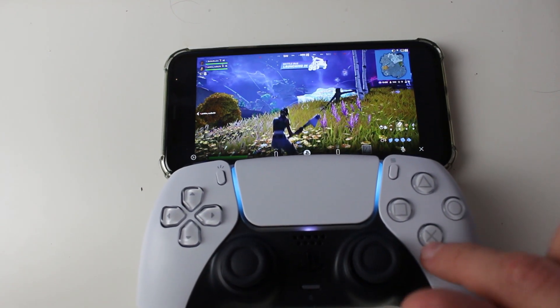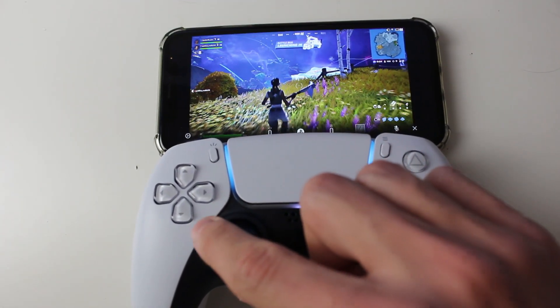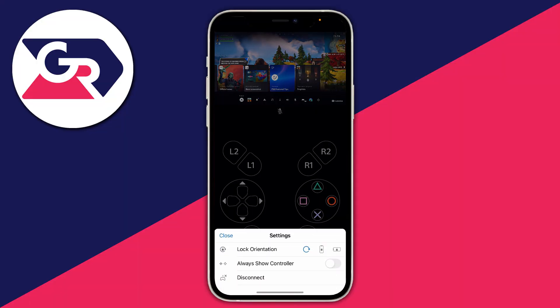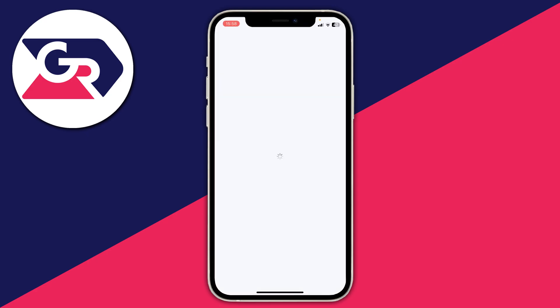As you can see, when I press X it's pretty much immediate — it's a pretty good connection. That's how you can play PS5 games on your phone. When you've finished, press the gear or cog icon in the bottom left to disconnect your session. Make sure you leave your PS5 in rest mode so you can connect to it again in the future.